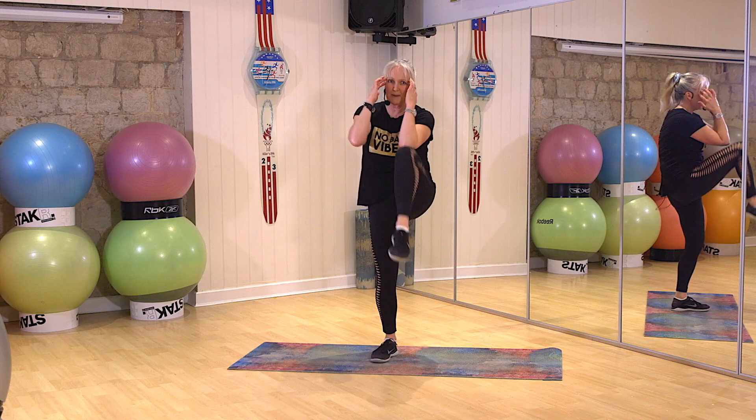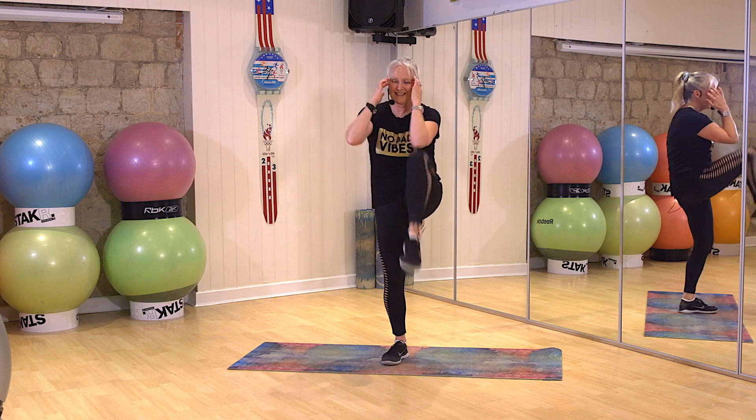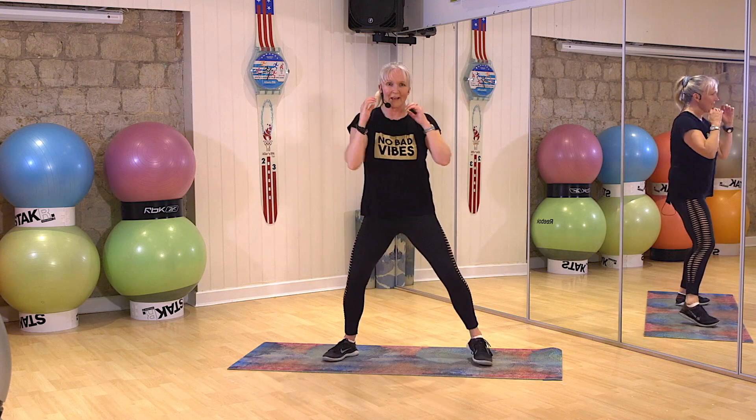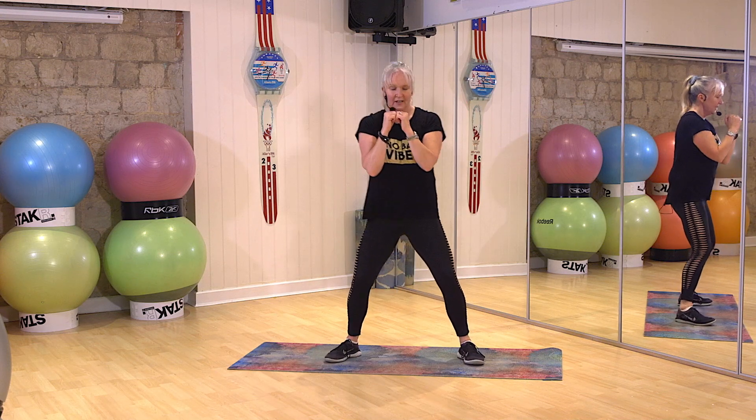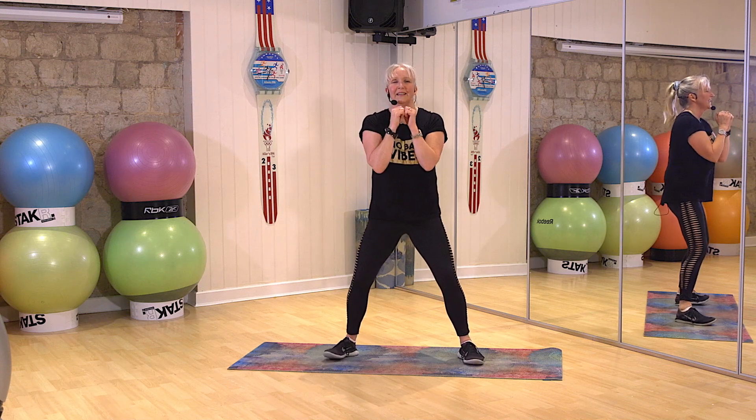Just surrender to the past. Belly button in. Two, one, two, one. Whoo. Take it back. On guard. Tummy strong. Are you ready? Two, one. Come on.